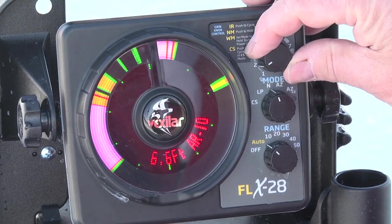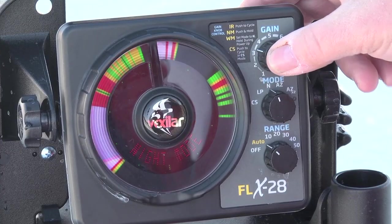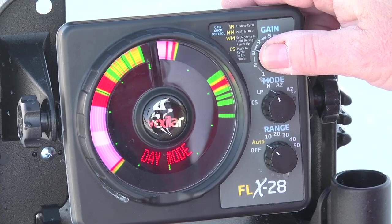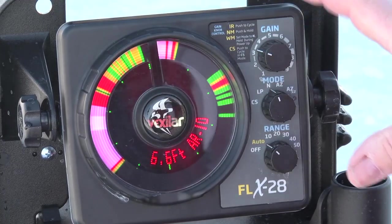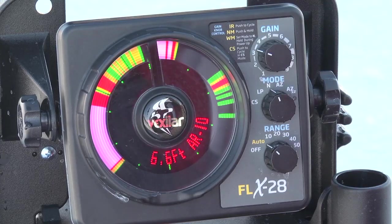Another nice feature is the night mode. You simply press and hold the gain knob and it shifts to night mode. Press it again and it turns back to day mode. When you're in a low-light situation, you'll really appreciate the ability to power down the lights, because it can be quite intimidating sometimes with those super bright LED lights.